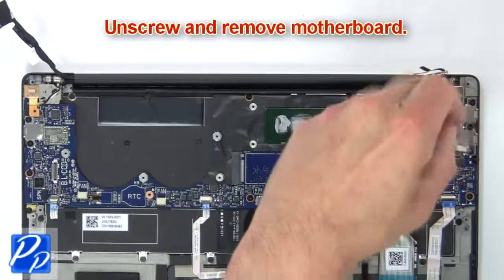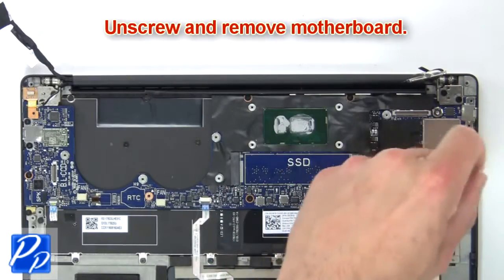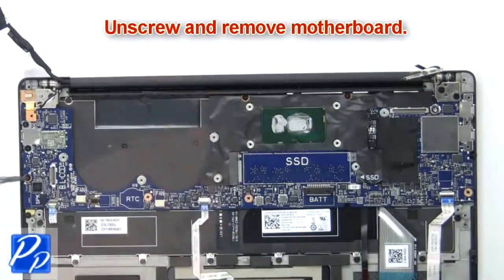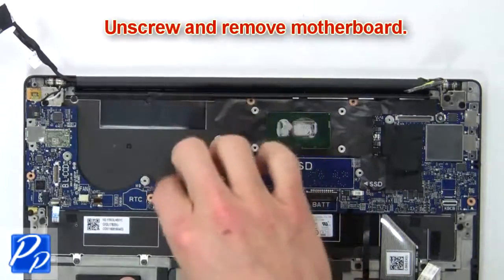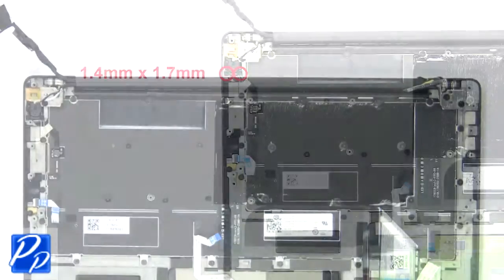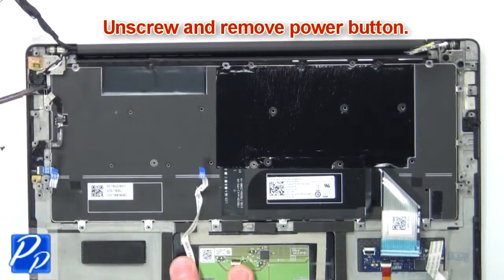Now unscrew and remove the motherboard. Next, unscrew and remove the power button.